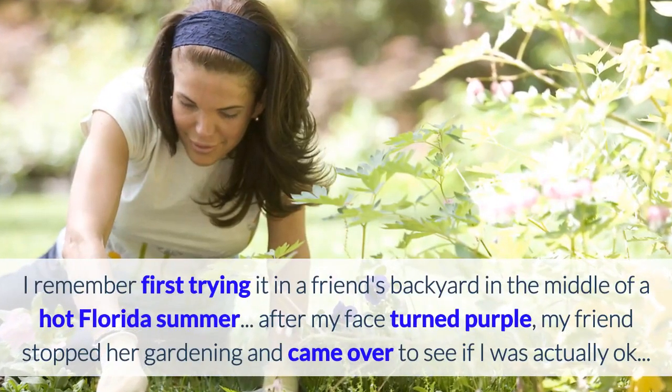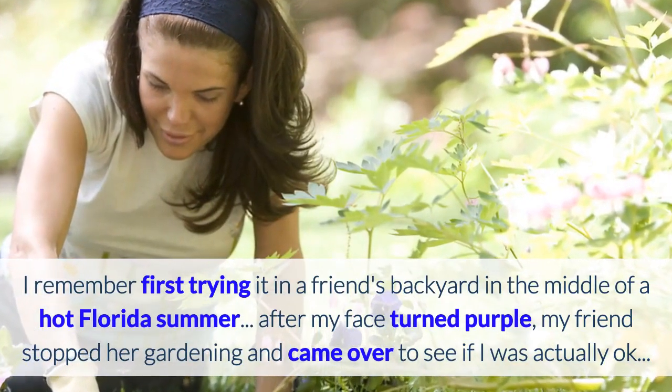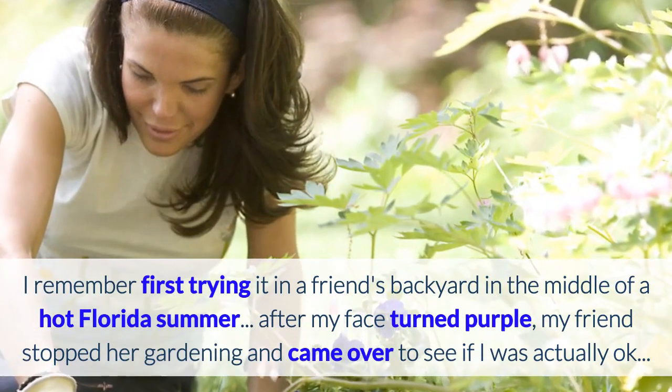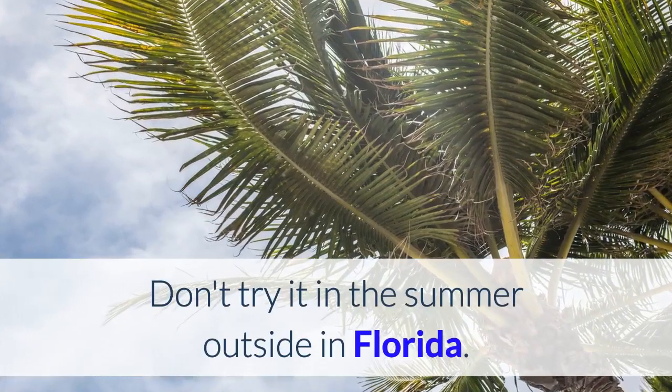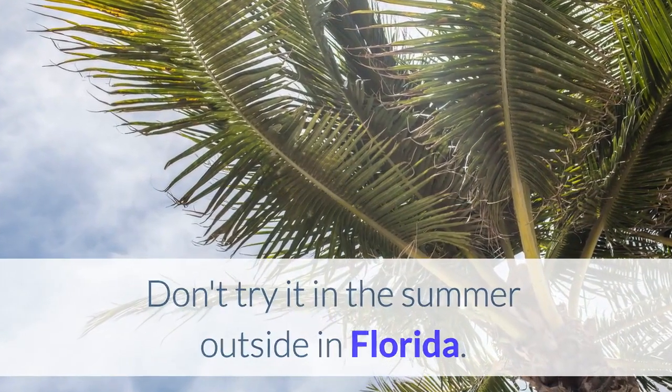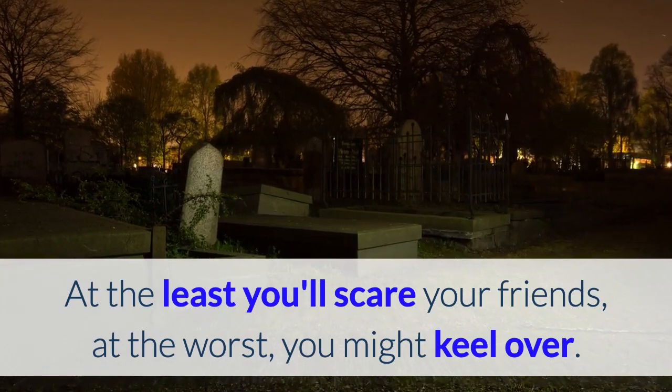I remember first trying it in a friend's backyard in the middle of a hot Florida summer. After my face turned purple, my friend stopped her gardening and came over to see if I was actually okay. Don't try it in the summer outside in Florida — at the least, you'll scare your friends; at the worst, you might keel over.